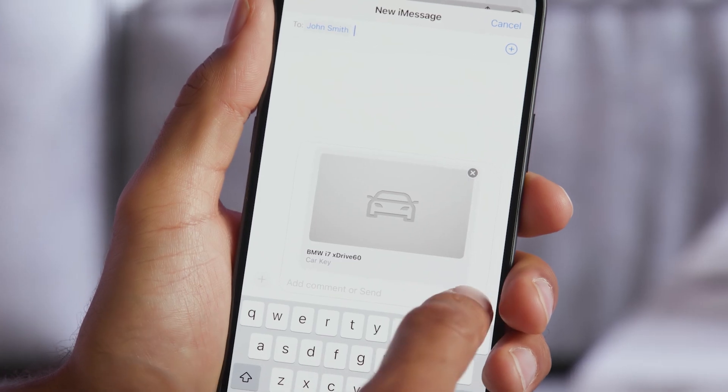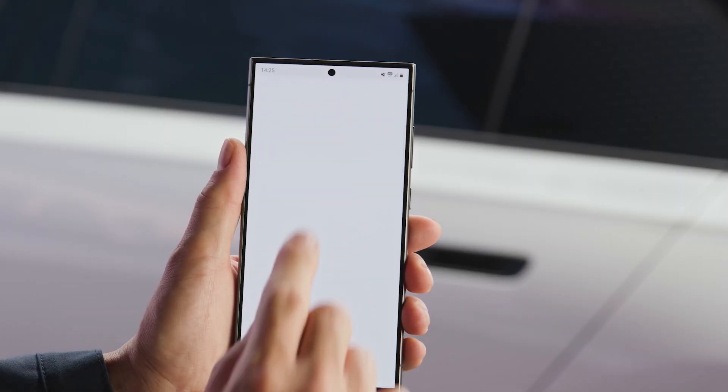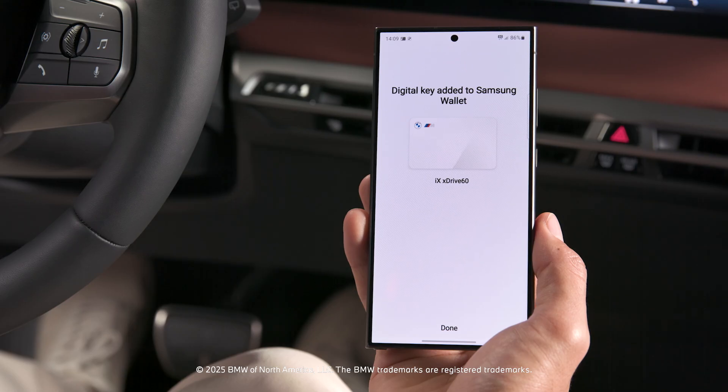Check out our other how-to videos about sharing the BMW Digital Key Plus and setting up the BMW Digital Key Plus for Android.